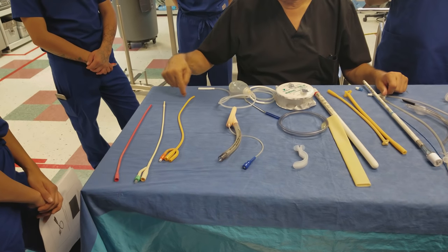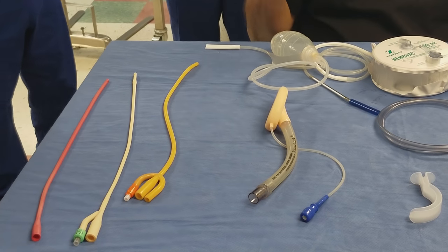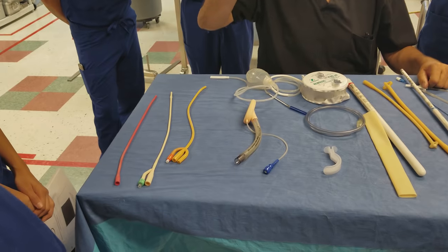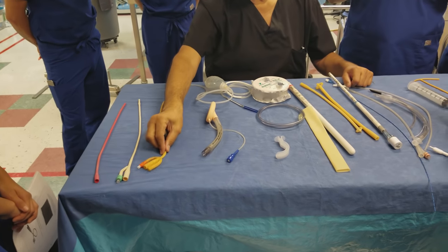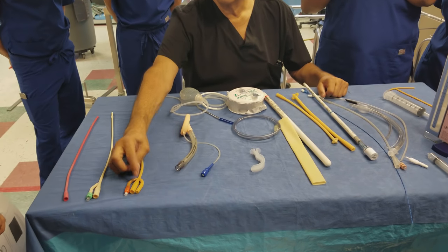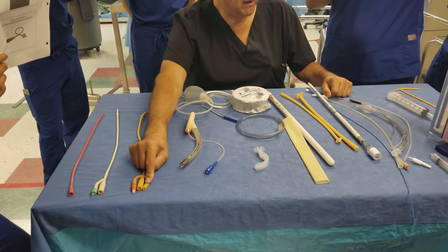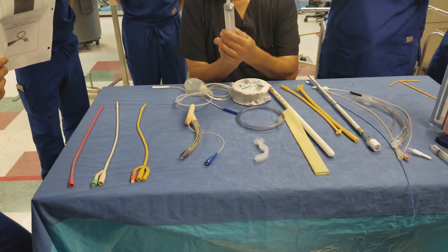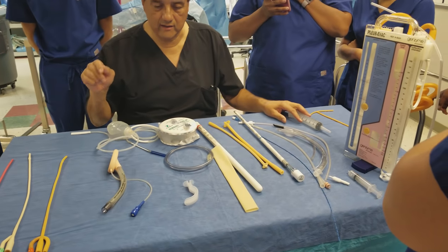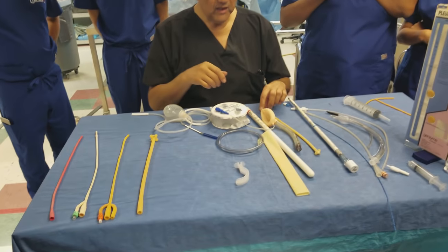The three-way Foley has a larger cuff — usually 20 to 30 CCs — and it's put into the urethra when they do bladder surgery or prostate surgery, going above the pubic bone into the bladder. One end inflates the balloon, one attaches to the Foley bag, and one irrigates the bladder using a piston syringe. That's your three-way self-retaining catheter.